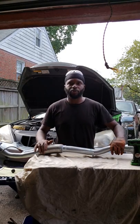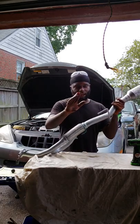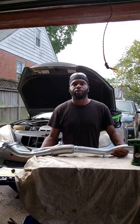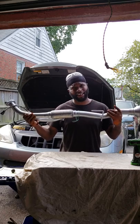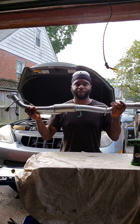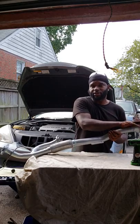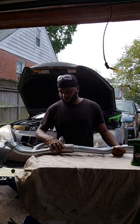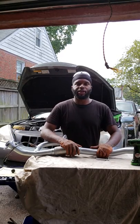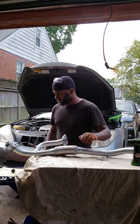I'll have a separate video with the installation of the flex pipe. Also, I forgot to mention — this is the catalytic converter. These pipes can run as much as $250 to $300; a genuine Toyota pipe such as this one is $550. That's what you're paying for — it has a catalytic converter. Also, the braided portion can get expensive too. I'm going to have a separate video, so tune in and stay tuned. Thank you.